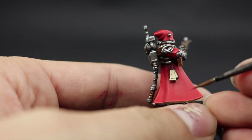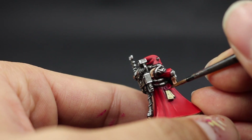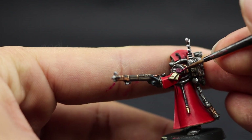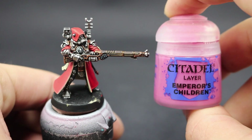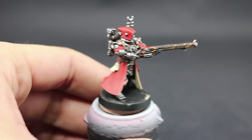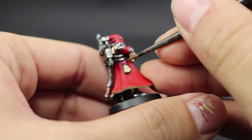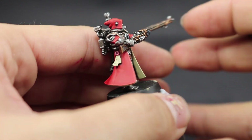Then to highlight the purity seal wax I'm going to use Pink Horror, leaving the recesses in the previous Screamer Pink color and painting just the raised areas. Then I'll apply Emperor's Children on the sharpest highlights to bring a little more color and make the pink stand out.